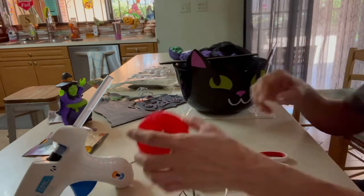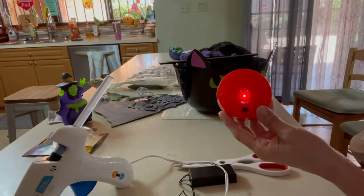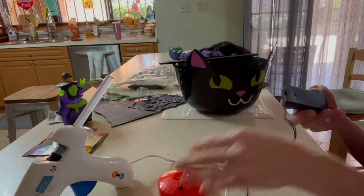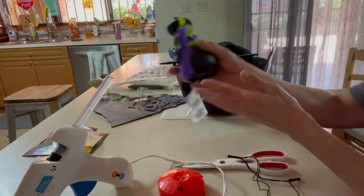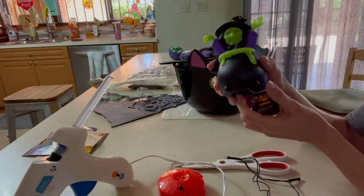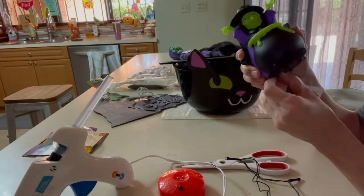I went ahead and put the batteries in the little light fixtures. I believe this type is used for pumpkins when you carve them, and I'm going to place it inside the bucket so that it lights up. I thought this little witch was adorable because it is a motion-activated witch — so anytime kids get close to it, it's going to light up and laugh like a witch. So that's what I'm going to do with this.